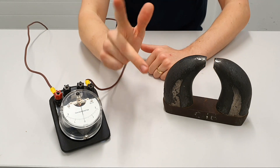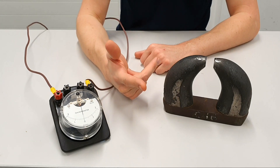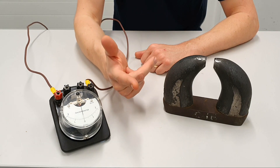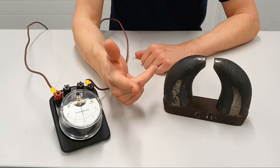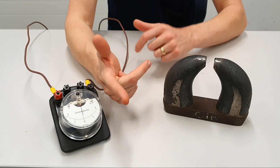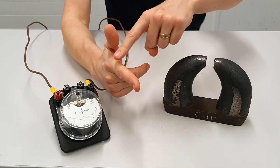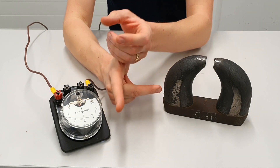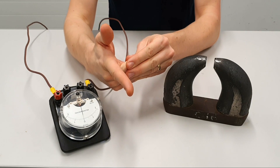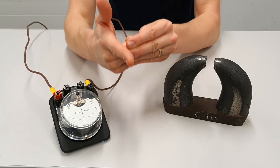Let's identify the different parts of Fleming's right hand rule. If you're struggling to remember whether it's the right hand rule or the left hand rule for generators, I always think of it as Fleming's right hand rule is for 'Jenner writers' — that always gets a big laugh in the classroom. So we've got our first finger which is the magnetic flux or field, our thumb which has the 'm' sound at the end for motion or movement, and then our second finger with the 'cu' sound in the middle to represent the current.